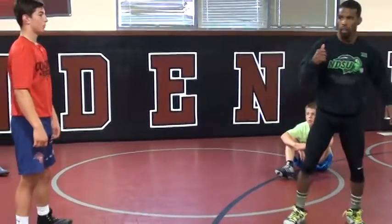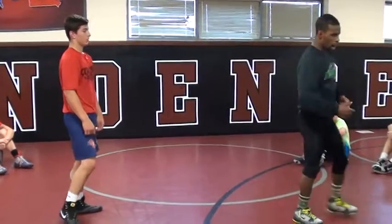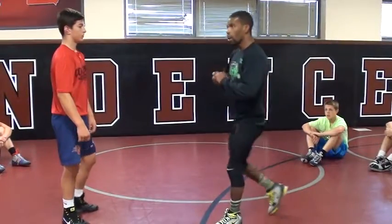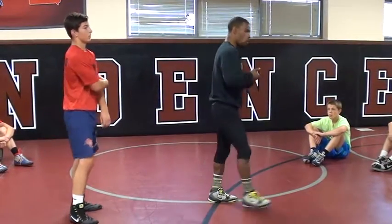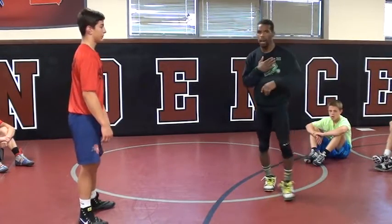Parker's going to shoot a high C. He's going to look to start to put me in this crackdown type position. I'm going to look at my crotch lock, and I'm looking for more of a scramble position to turn his offense right into my offense and my score.